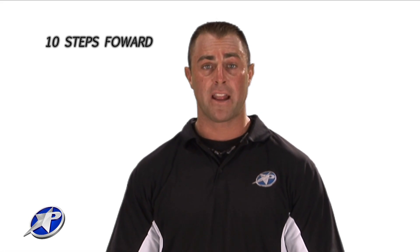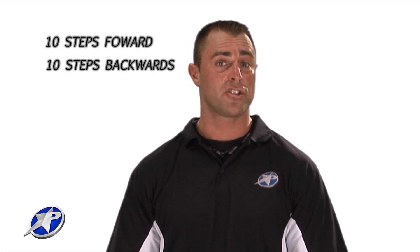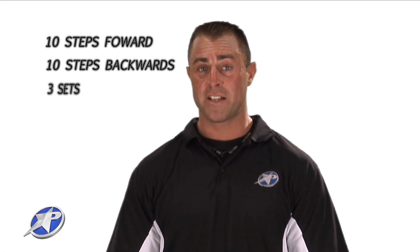We call this exercise the monster walk. It should be done 10 steps forward, take a break, and 10 steps back. This exercise should be performed for three sets.